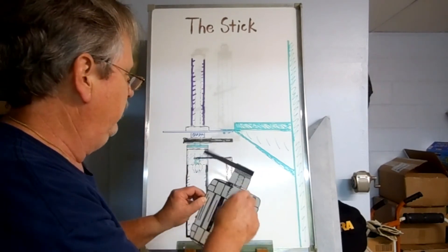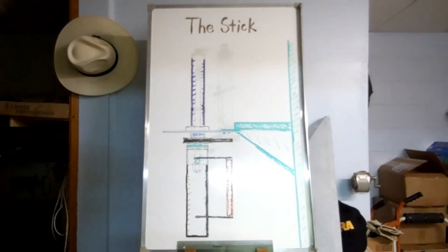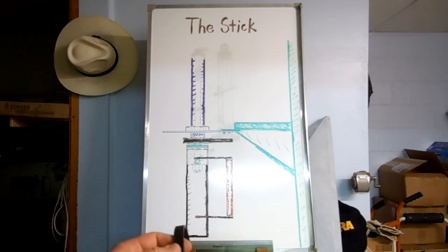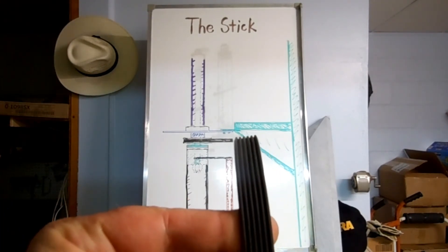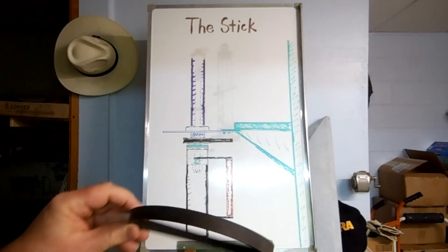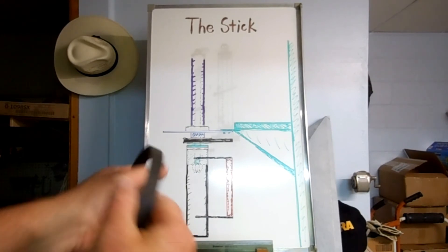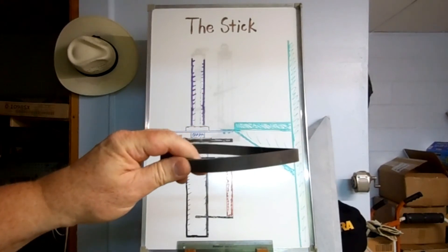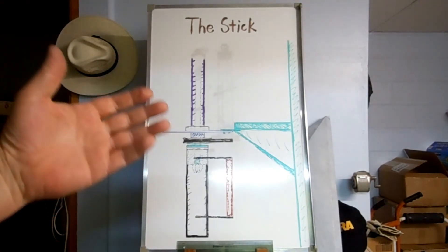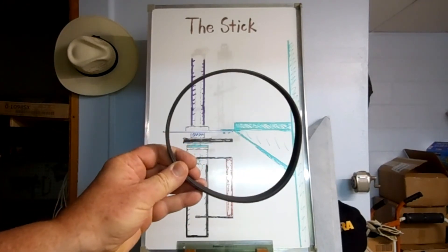The pulley has teeth to handle a flat belt. The belt I intend to use is similar to this — it's actually a belt from a treadmill. You can see the grooves in it. They're pretty tough, though I'm not sure how weather-resistant they are. But that's part of the idea of having the mast fold down — it makes it easy maintenance to change out things like the belt.